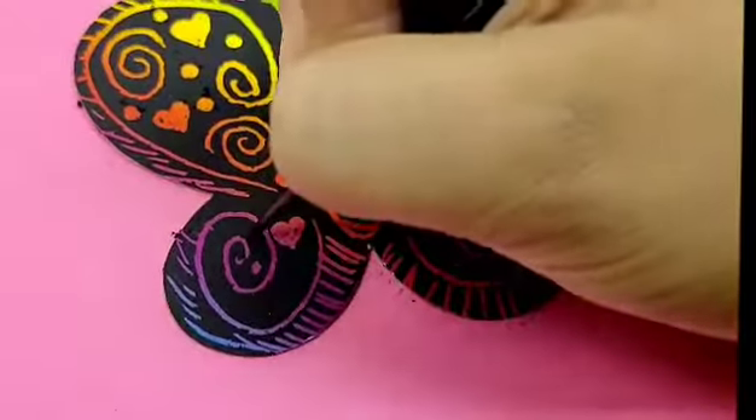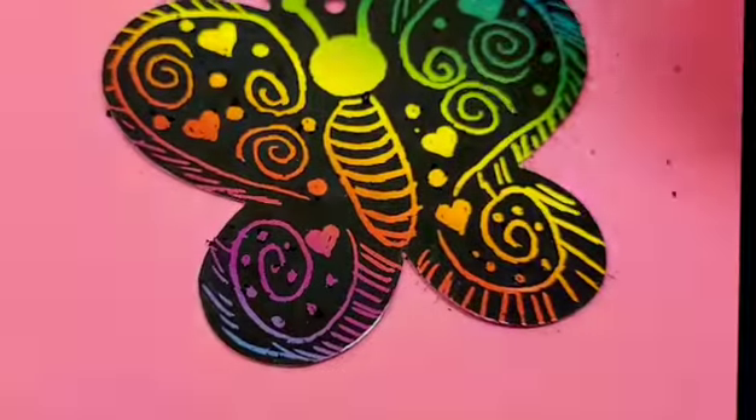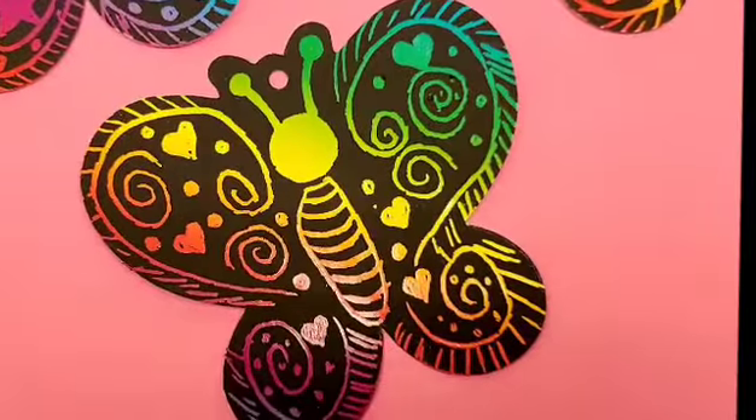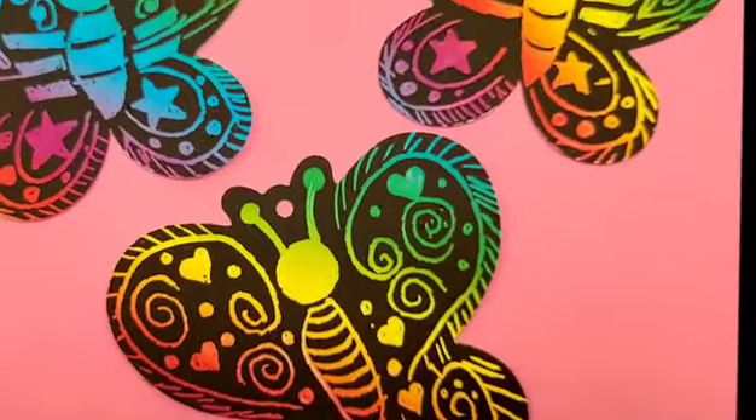And we're done. Here I'm going to show you other butterflies so you can see the designs and make them.